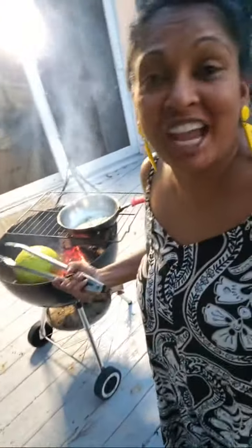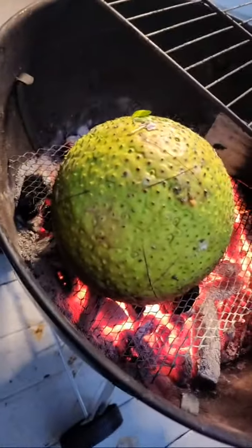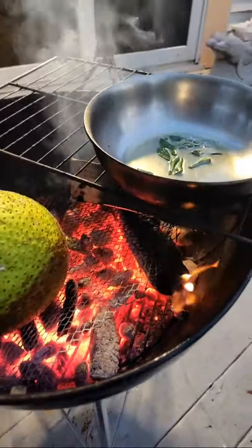Look at that — nice roasting breadfruit! Don't forget to leave comments after this video. Share your ideas of what I can do with ripened breadfruit. I'm roasting a ginormous seven-pound breadfruit right now — it weighs seven pounds! Look at that big breadfruit, man. It's so big.